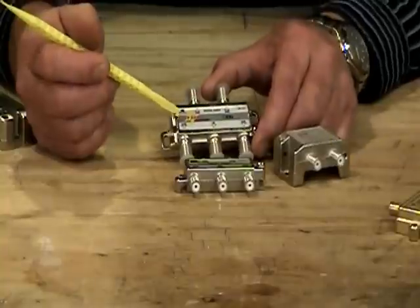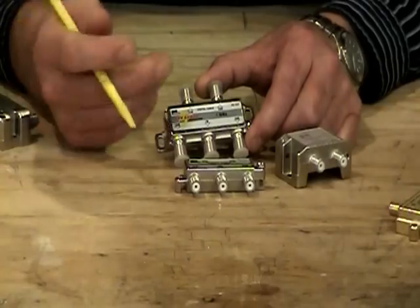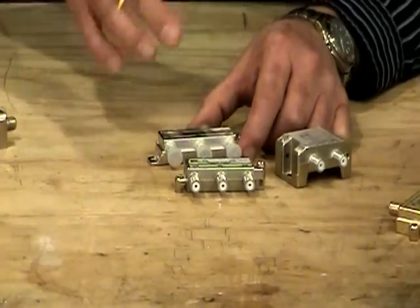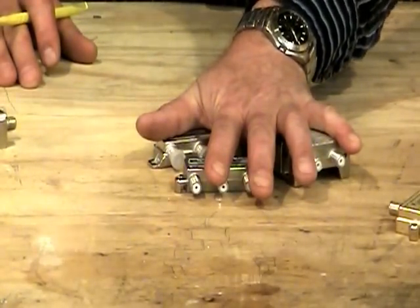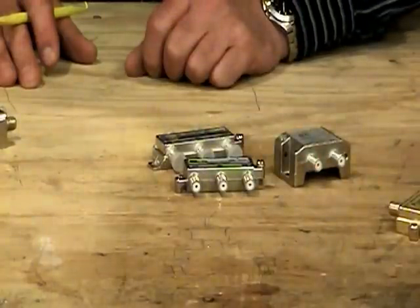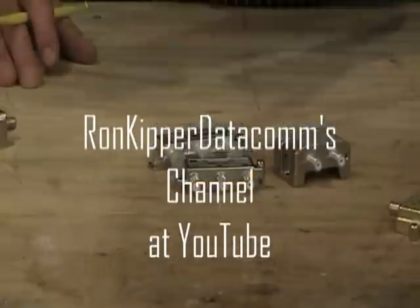Lastly, we have surge-protected splitters you'll find in stores — the surge protection gives an extra layer of protection in the cable TV system. Those are the basic splitters, and you want to make sure you get at least a 1 gigahertz digital and analog bi-directional type splitter. Thanks again for coming to another segment of Terminating Low Voltage Cables. I'm Ron with Ideal.